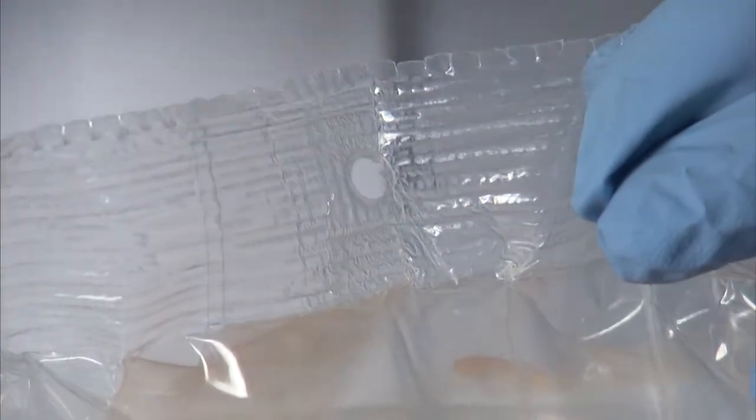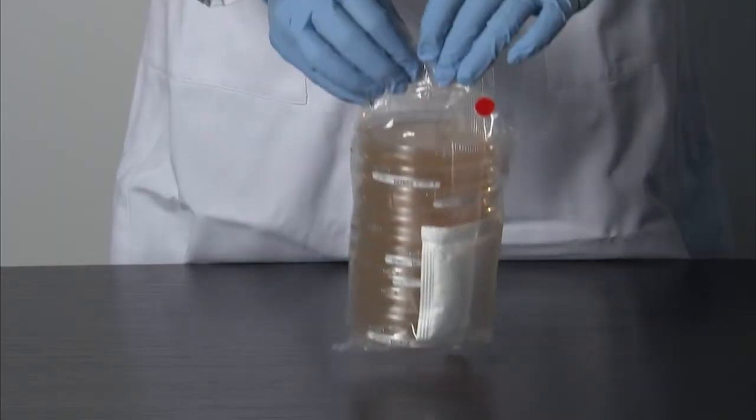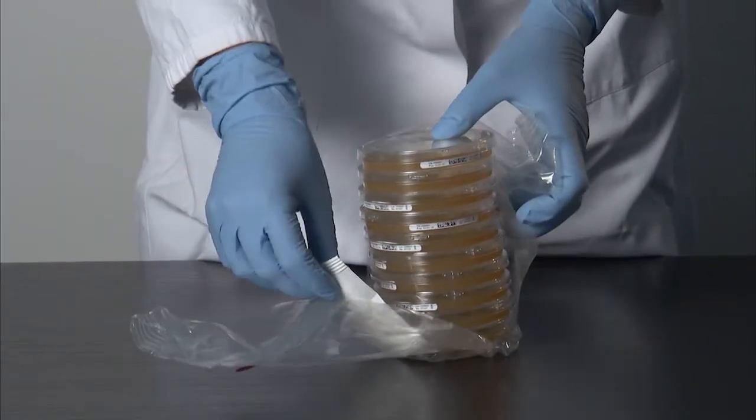Step 3: The hole in the inner sleeve is for hanging the sleeve in an isolator during VHP cycling. Hanging ensures complete exposure of the sleeve to VHP.